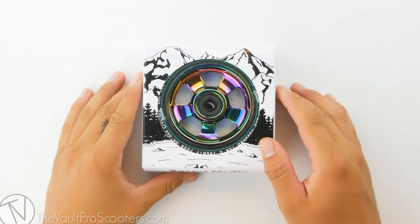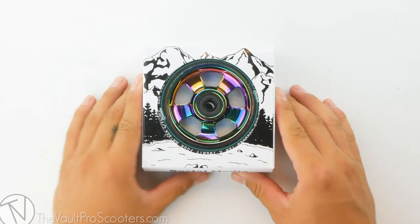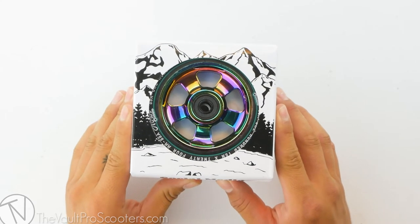What's up guys? Welcome back to another product review here at Vault Pro Scooters. Today we're going over the North Scooters HQ wheel. Let's dive into it.